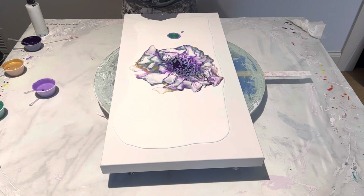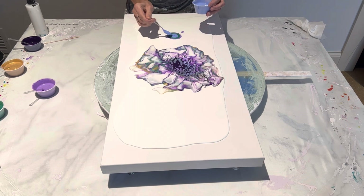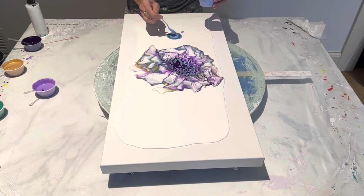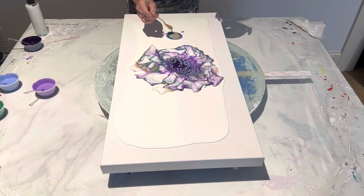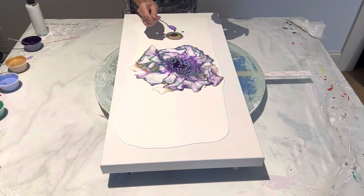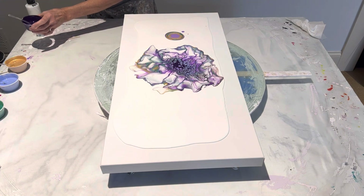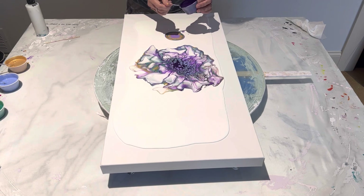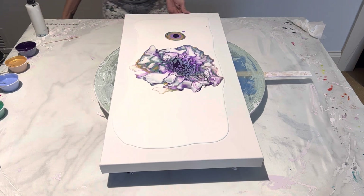I'm so glad I added the brilliant violet on top of the gold because these cells are really, really pretty. Let's do a little bit more of this. Drizzle. And then a little bit of brilliant purple. There we go. And then cell activator — it's celling up pretty good actually.